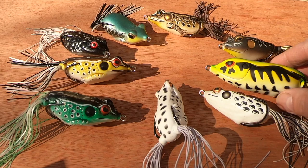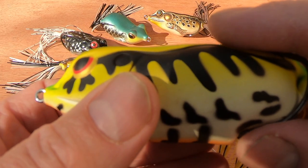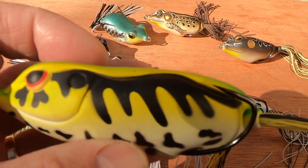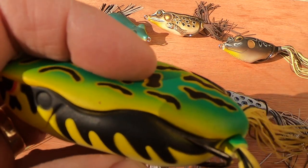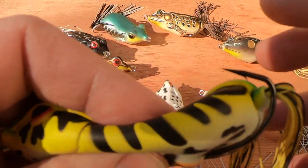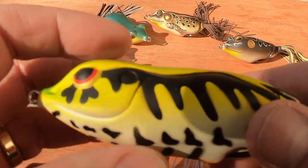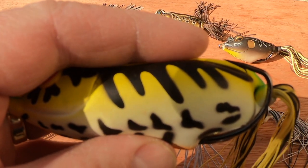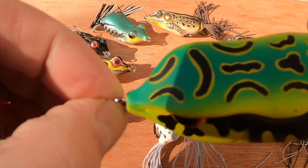So let's show you a few of these. Starting with the Spro King Daddy in a leopard pattern — it's got 6-0 hooks on it, it weighs 28 grams, its body is 90 millimeters long and it has a skirt to match. Most of these frogs have a double skirt like that which runs through the back of the body. It's hollow-bodied so when you squeeze it, air comes out, and that's what keeps it afloat. It's soft-bodied so that when the fish bites, they can depress it and expose the hooks more easily.